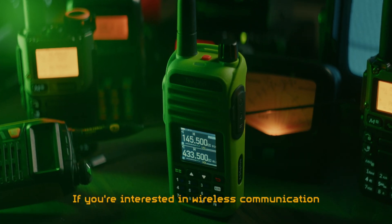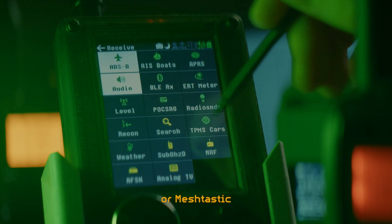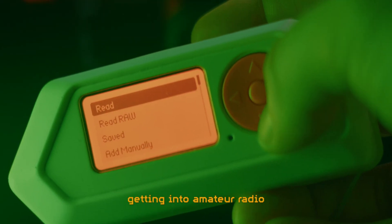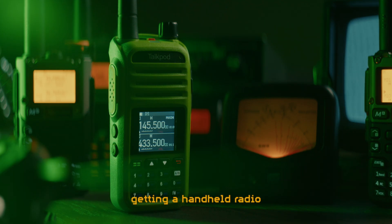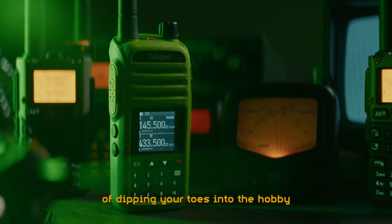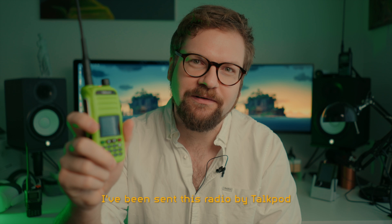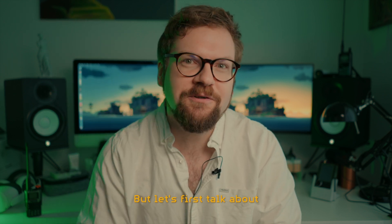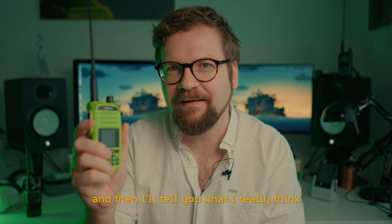If you're interested in wireless communication like HackRF, Flipper Zero or Meshtastic, you might be thinking about getting into amateur radio - or at least you should be. Getting a handheld radio is a cheap and great way of dipping your toes into the hobby. I've been sent this radio by TalkPod to have a look at. This could be a good beginner's radio, but let's first talk about what handheld radios are used for, and then I'll tell you what I really think about this one.